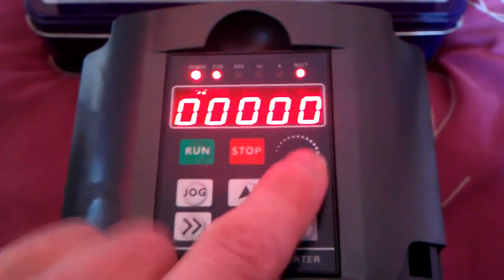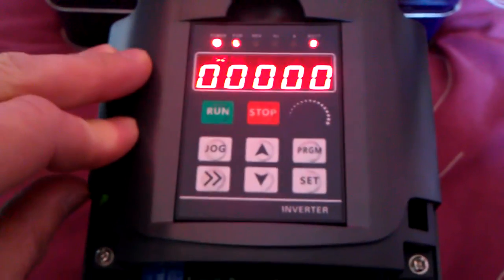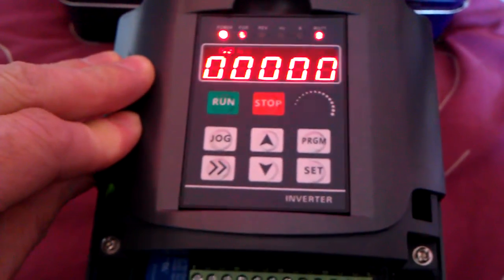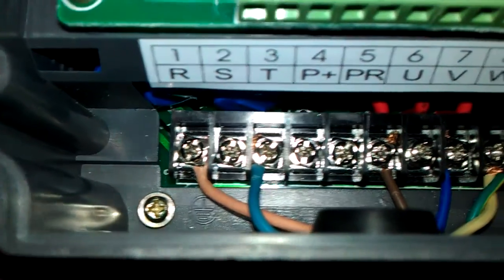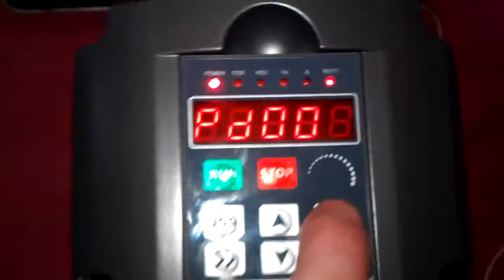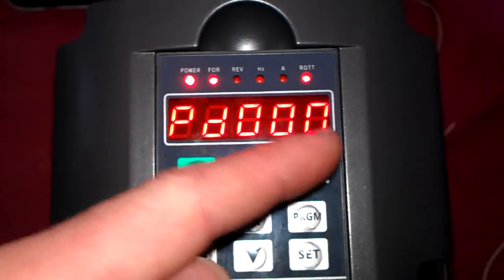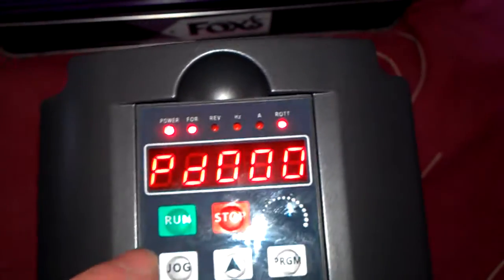Basically, with these VFD drives — this is a 10 amp VFD drive at 2.2 horsepower, 2.5 horsepower I believe it is — and it's got the 240 volts there on the left and the voltage out on the right. You basically put in PD and a number that you want, which corresponds with the menu item you want to change.